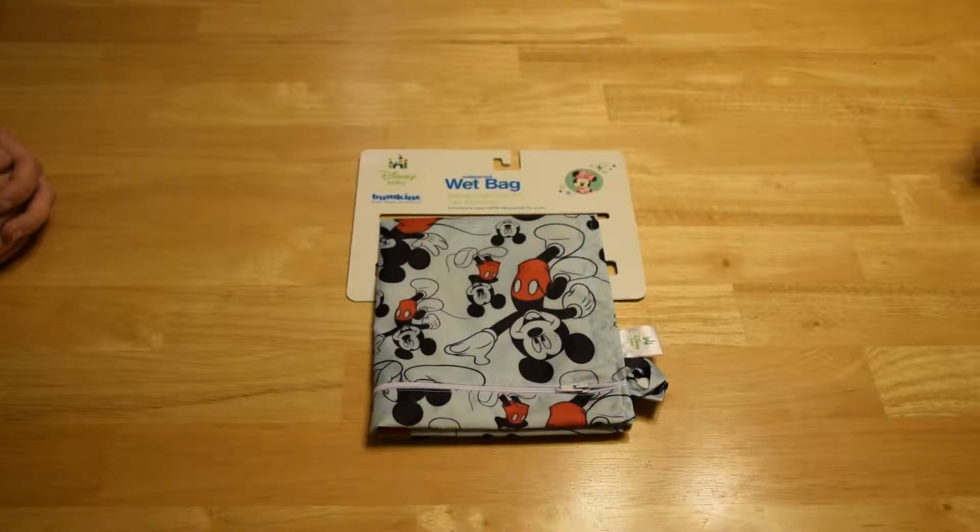It has Mickey Mouse all over it, and I have never used one of these, so my perspective is it's interesting. It looks really high quality.